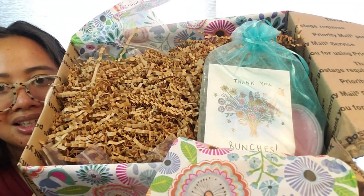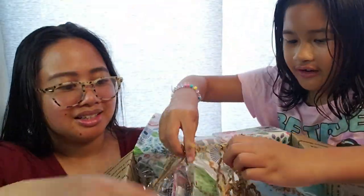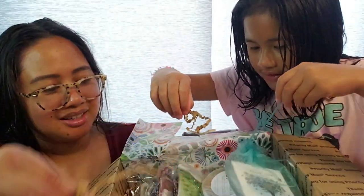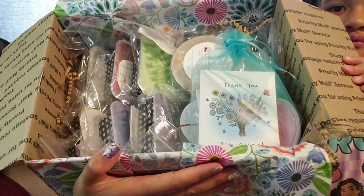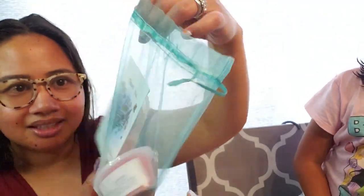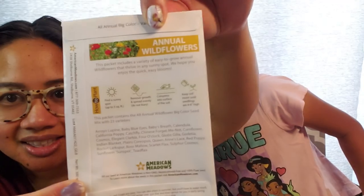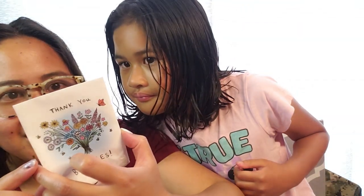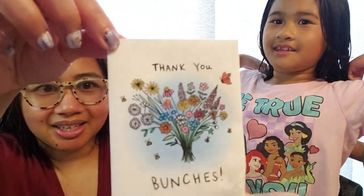So this is what it looks like when you open the box — you get those cards, notes, and these paper squiggly worms. We also get this nice little bag. It has a special touch — inside are flower seeds! Oh wow, there's a bunch of little flower seeds in here. Thank you, Erica, that's special. We'll love to try and plant these one day.